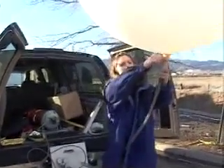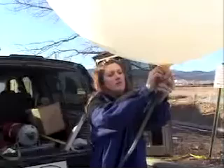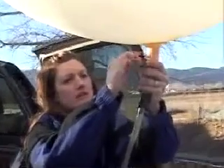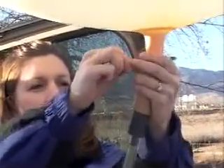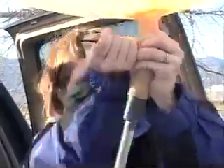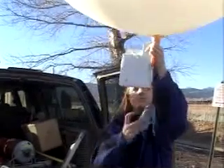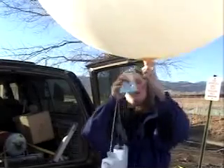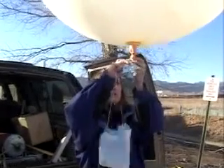Now we take what's called a panduit tie and we tie the balloon off so that none of the helium can escape. We take the radiosonde and we attach it to the balloon.